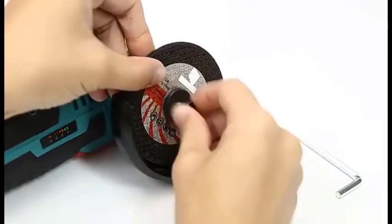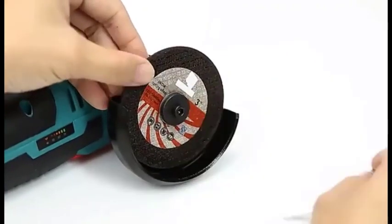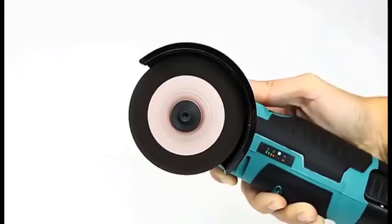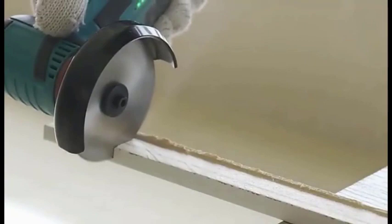The grinder comes with a variety of accessories, including a diamond cutting disc, grinding disc, a polishing disc, and a carrying case. It is also powered by a rechargeable lithium-ion battery, which provides up to two hours of continuous use on a single charge.